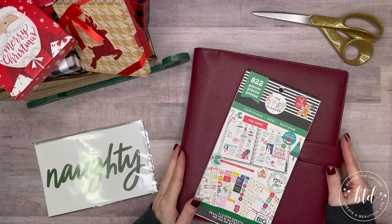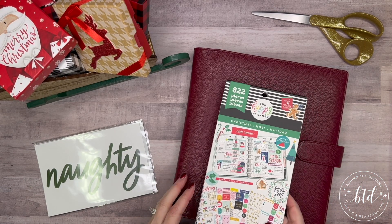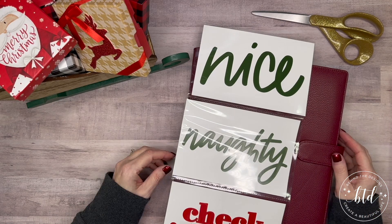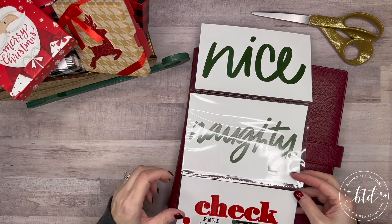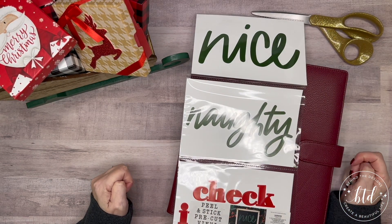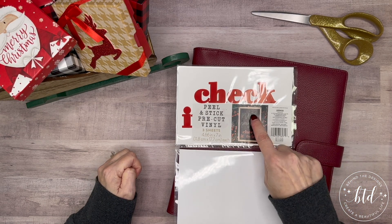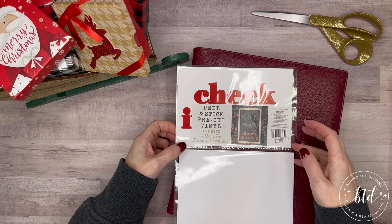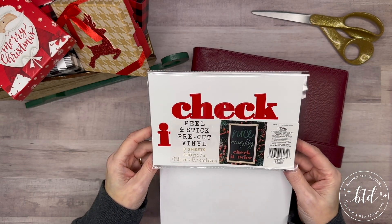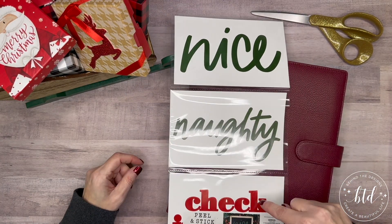Today I'm planning on setting up a specialty page for my Christmas planner setup, and I'm going to be using something I found stashed away. I found it at the Dollar Spot at Target — this was probably a couple years ago. It's actually peel-and-stick vinyl sticker sheets; in their description they used it to make a Christmas sign.